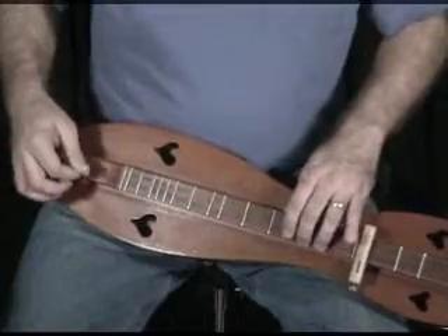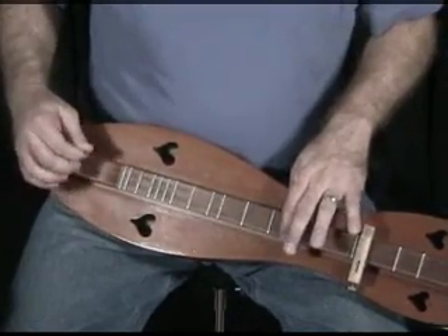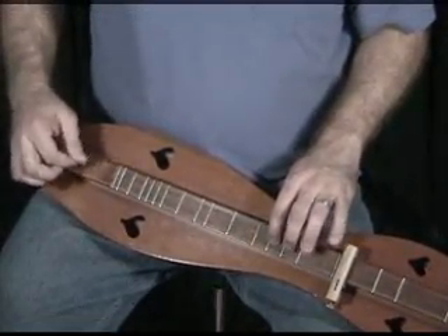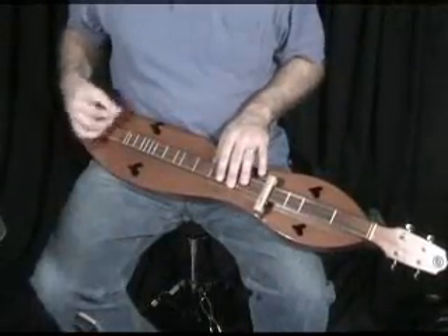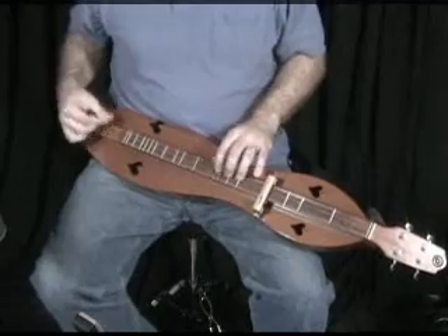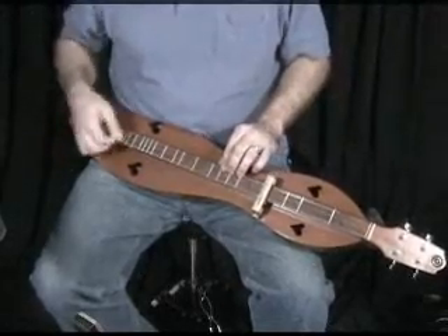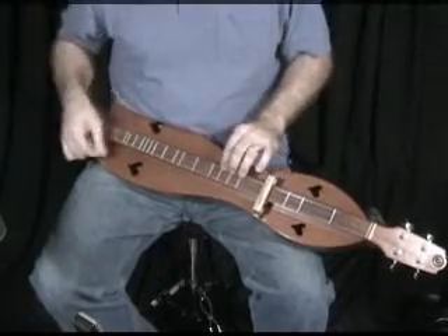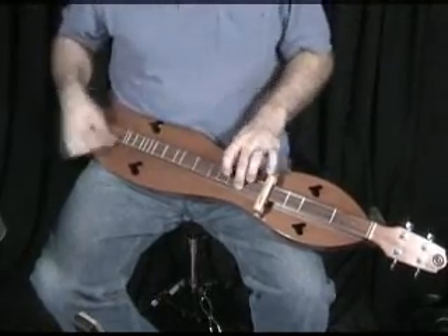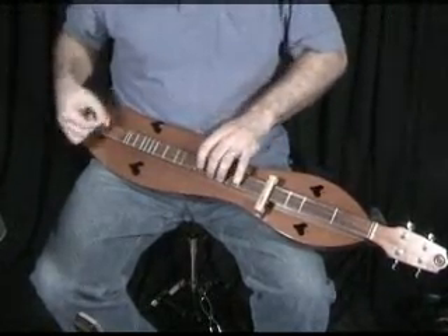I do the same thing. Like the last version. One, two, three, four. One, two, three, four. One, three, four. One, two, three, four.